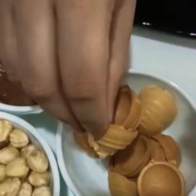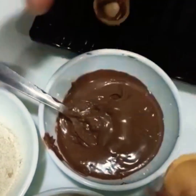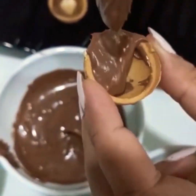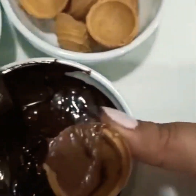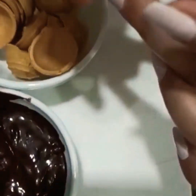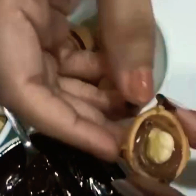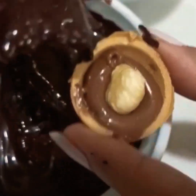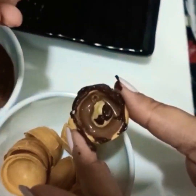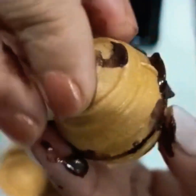We are going to take another shell and fill it with Nutella as well. Then we need to layer the side of the shell and put the two shells together. We will fill them with the melted chocolate.